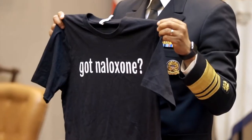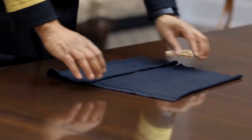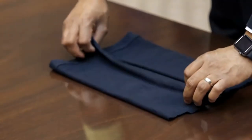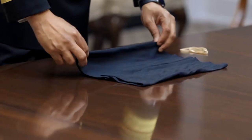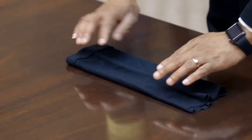U.S. Surgeon General Jerome Adams uses an old t-shirt and some rubber bands. Fold it to the middle from the bottom, fold it to the middle from the top, fold it again to the middle from the bottom, and again from the top.